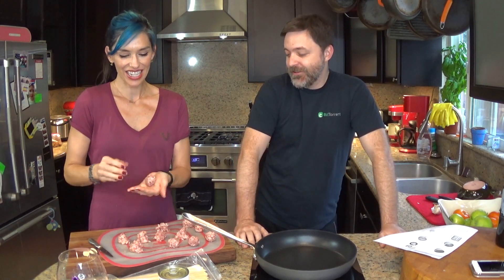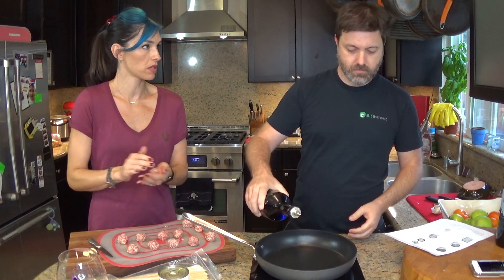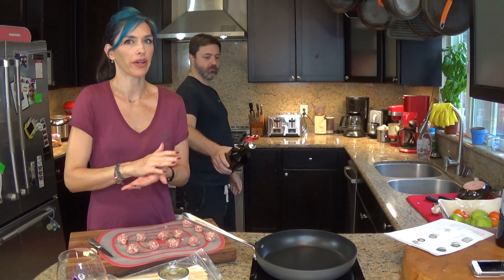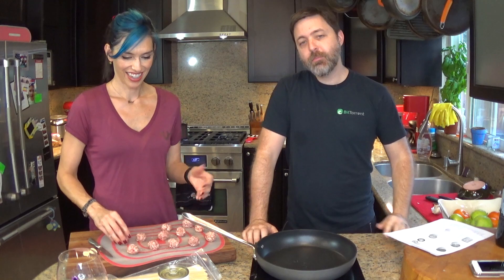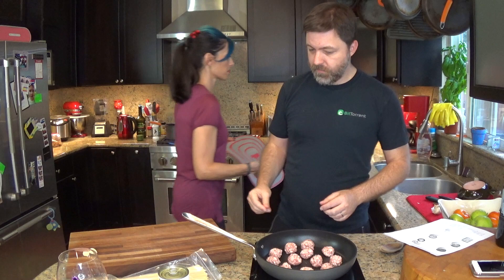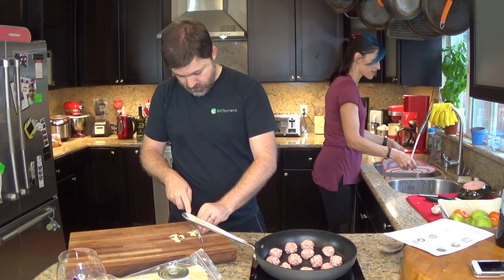We don't need oil - nonstick pan with fatty meatballs. If we were using a regular pan I would say oil, sure. Those are in. Now I'll chop the garlic - finding the largest knife I can. Is it Goodfellas where they're in jail slicing garlic so thin you can see through it? Someone's gonna know what movie that is - they're in jail slicing it with a razor.